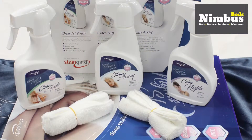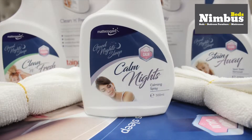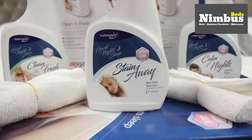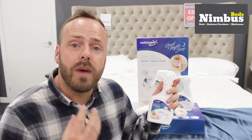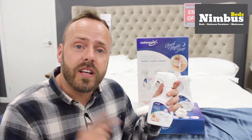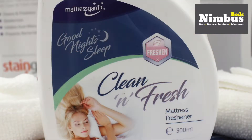There are three sprays in the kit: the Clean and Fresh Spray, the Calm Night Spray, and the Stain Away Spray. The Clean and Fresh Spray will help keep your mattress like brand new with the clean and fresh mattress freshener. It cleans and freshens, deodorizes, inhibits dust mites and prevents bacterial fungus.